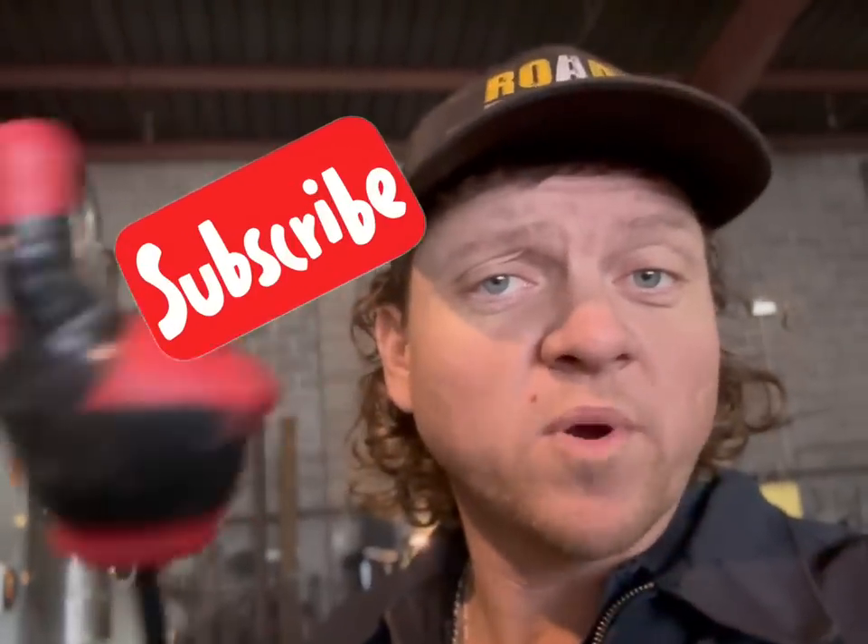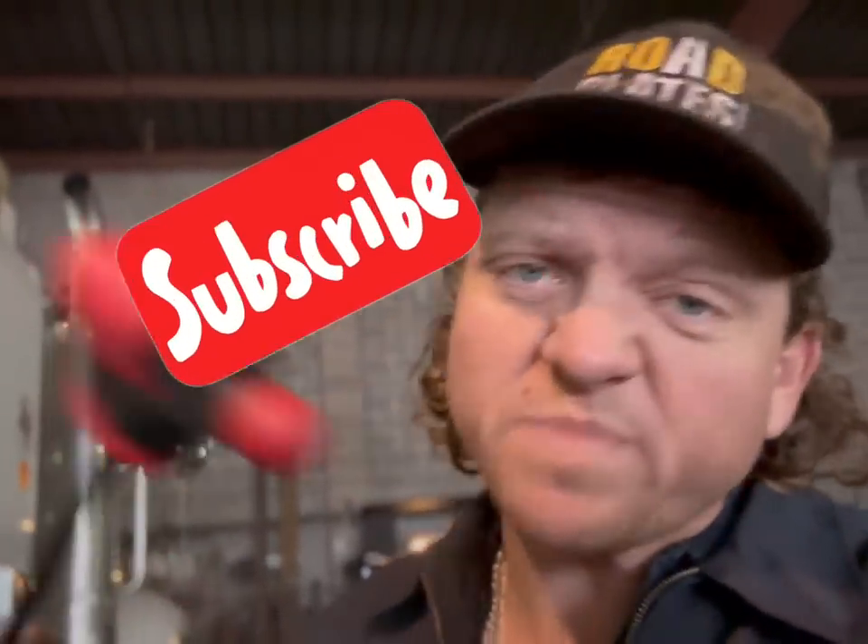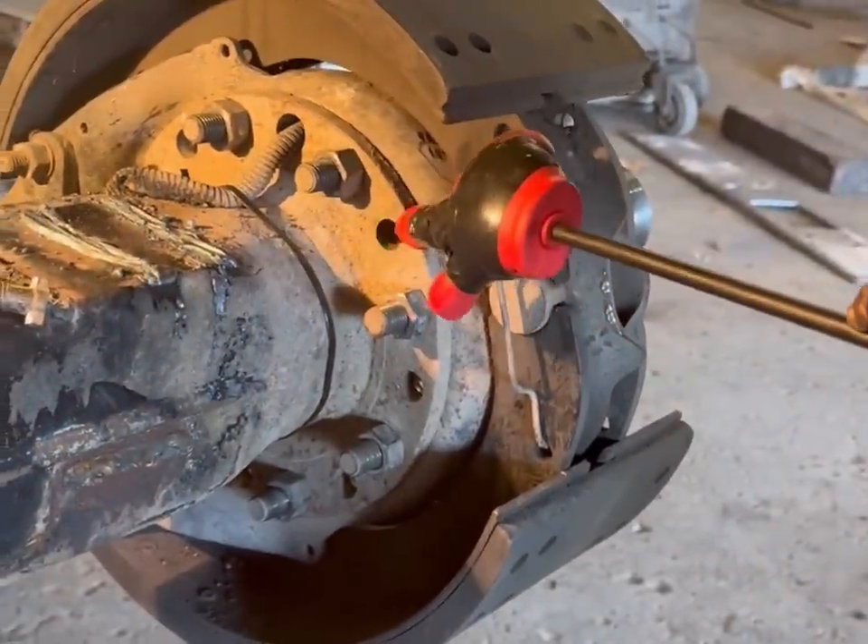So before you decide to do this, let's look at some of the things that you're going to have to do. And if you like the channel so far, go ahead and hit that subscribe button. One of the things you're going to have to do is you're going to have to remove the spider.